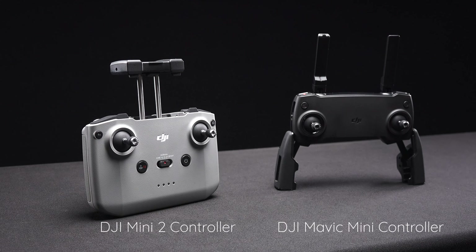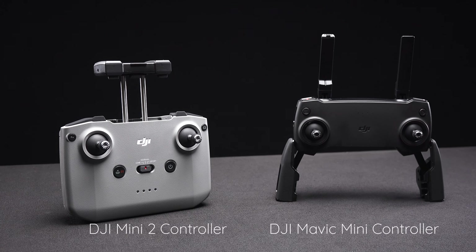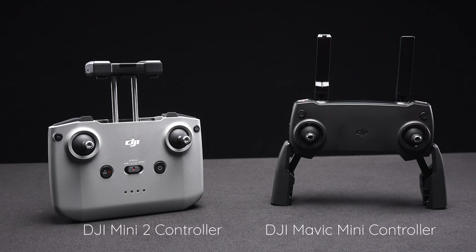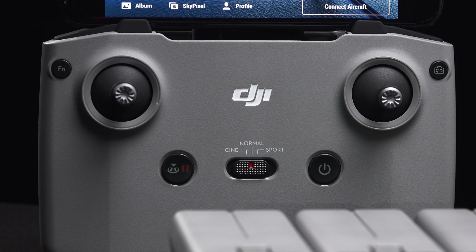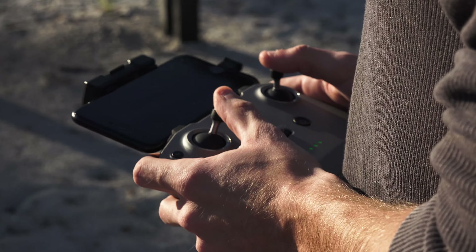The new controller is larger than the previous controller for the Mini 1, but overall I prefer this one because it fits very well in your hands. The phone holder, which is also the controller's antenna, holds your phone above the controller instead of below like it does on the Mini 1. The new controller also has a switch with three modes — Normal, Cine, and Sport — and can also charge your phone while in use.